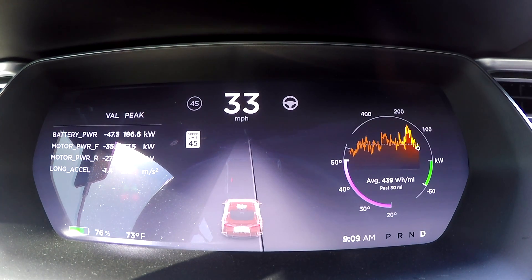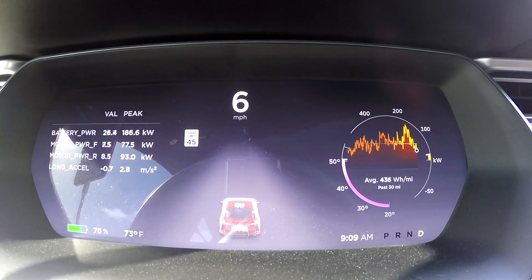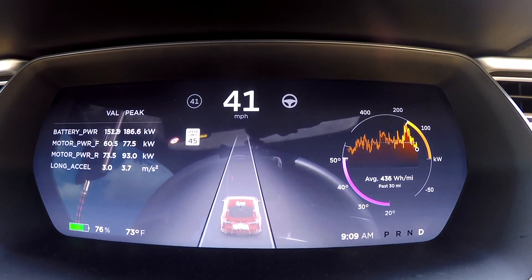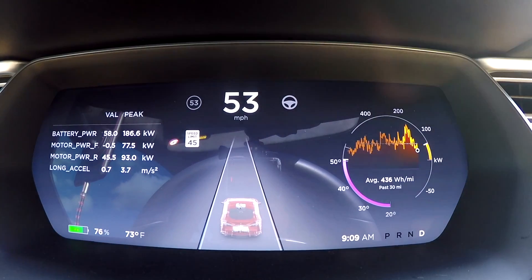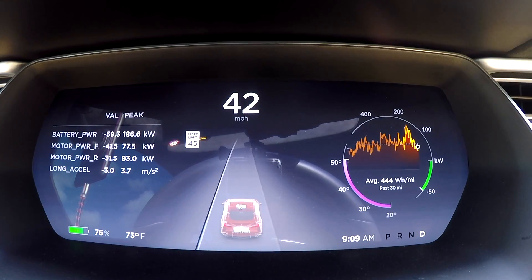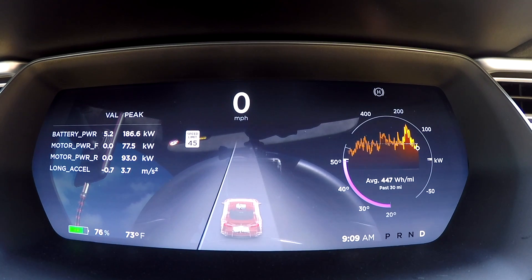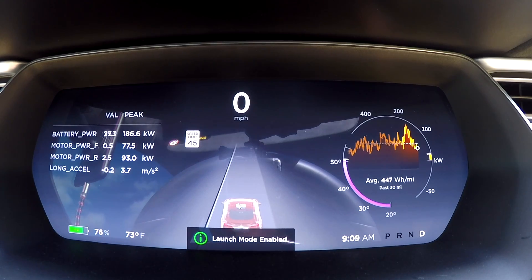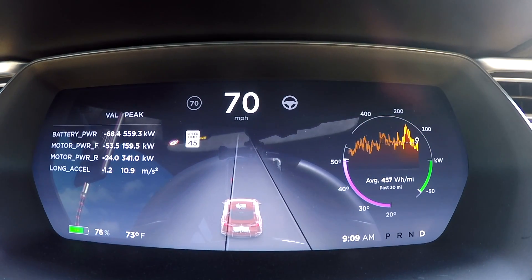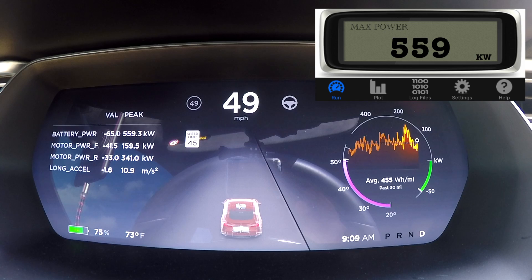We're back. Charged the car up to 75 percent — it's actually reading 76 percent. We'll do a quick zero to 60 test and measure the power. Full launch control, complete stop, launch control engaged. Max power: 559 kilowatt. Zero to 60 shows 2.5 seconds.